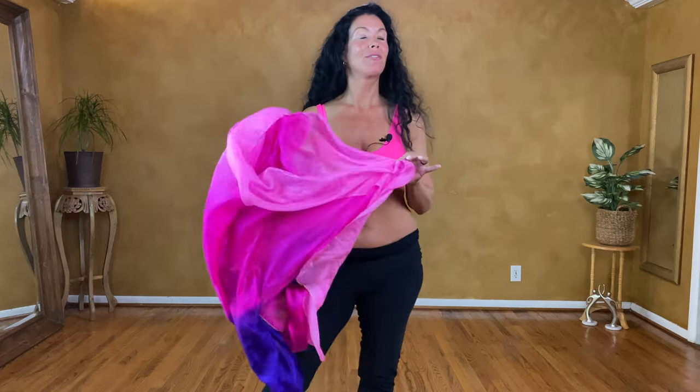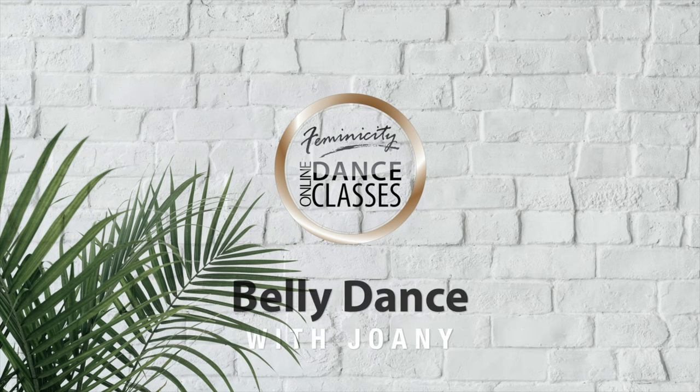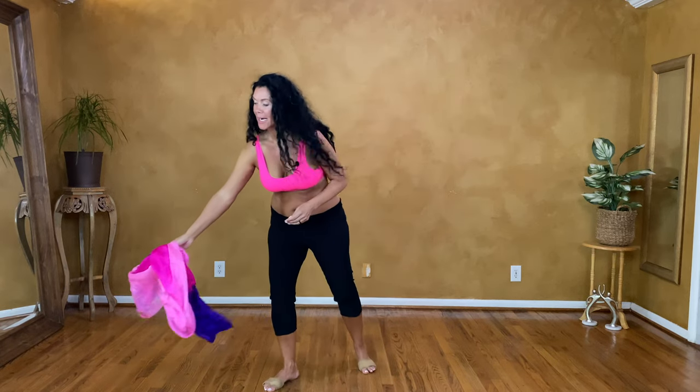Hello beautiful! Get ready, we're going to learn how to do barrel turns with our veil, so come inside. Before learning the barrel turn with the veil, we have to know what's happening with the mechanics of our body.